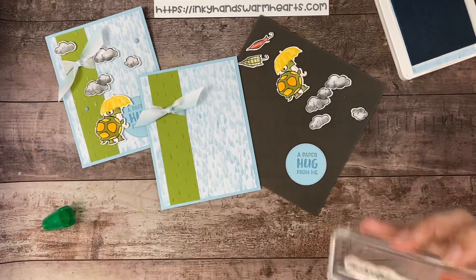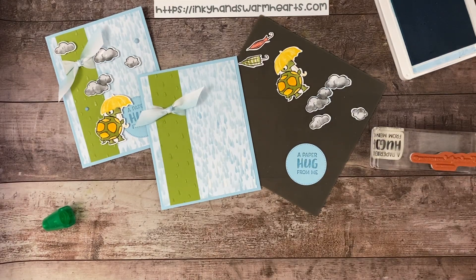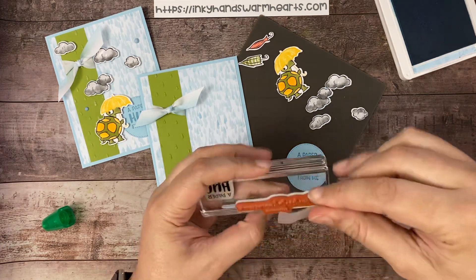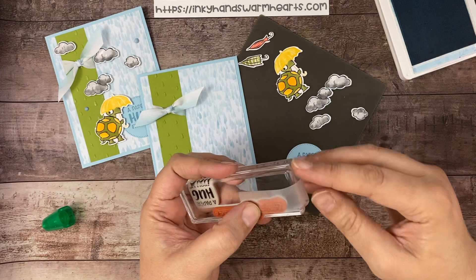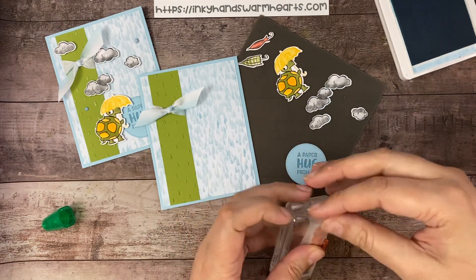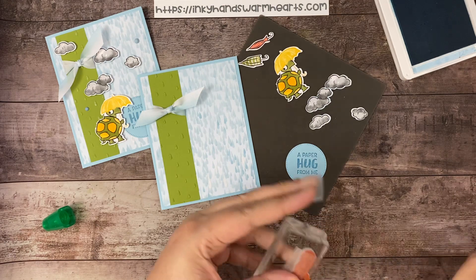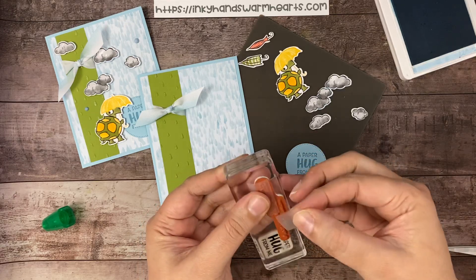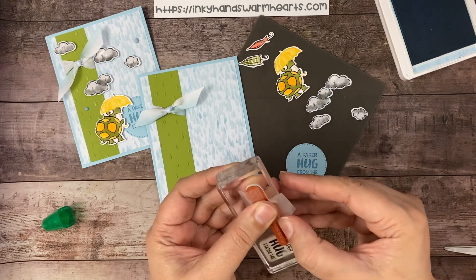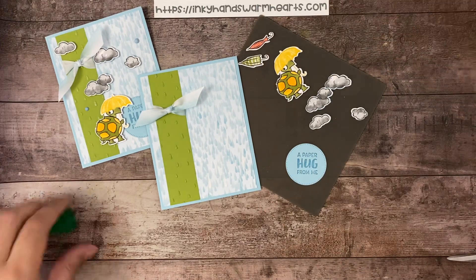Now we're going to do 'handcrafted.' I'm going to grab a piece of Scotch tape to cover the section that says 'handcrafted' and another piece to cover the Stampin' Up! logo, putting it on an angle so I can pull it off at one time. When I pull it off, those are the only parts that won't be inked. That's going to be the inside, so I'm just going to leave that for right now.